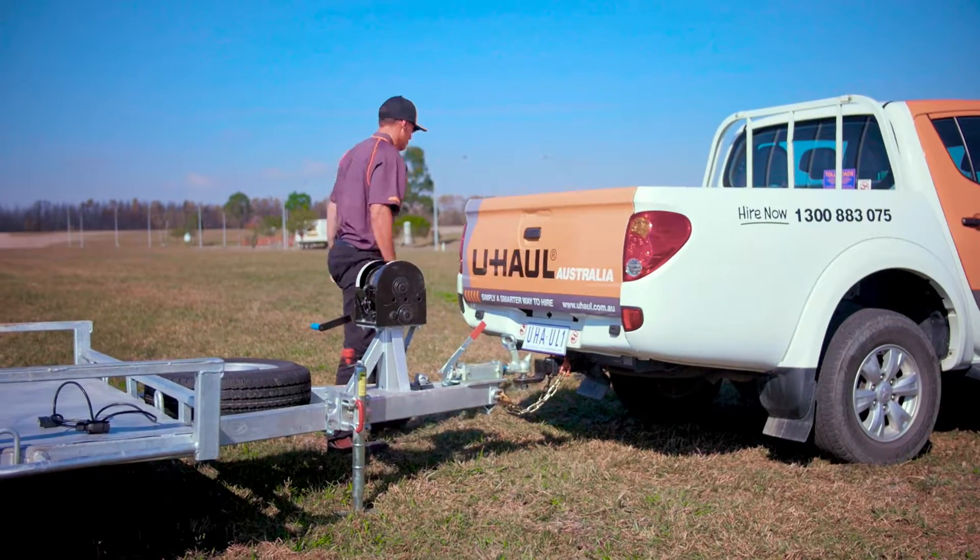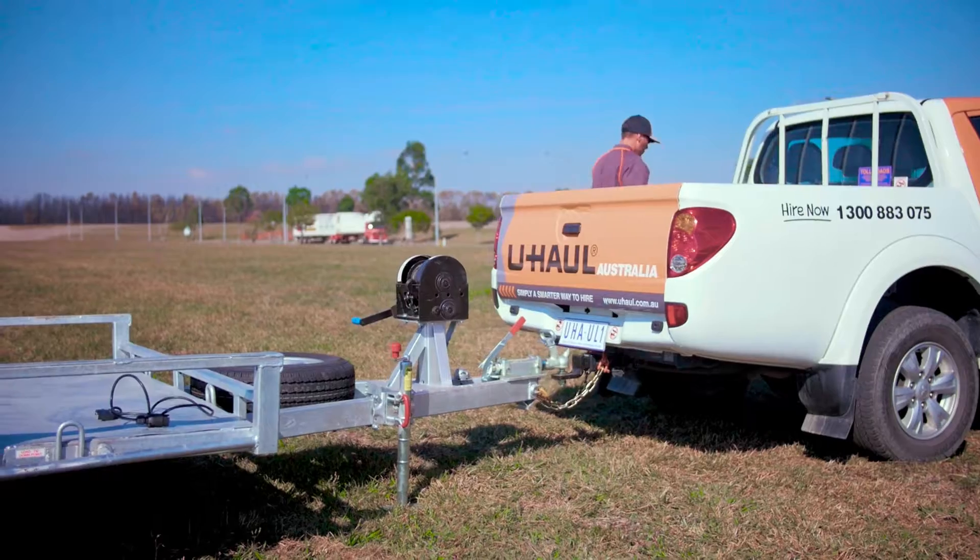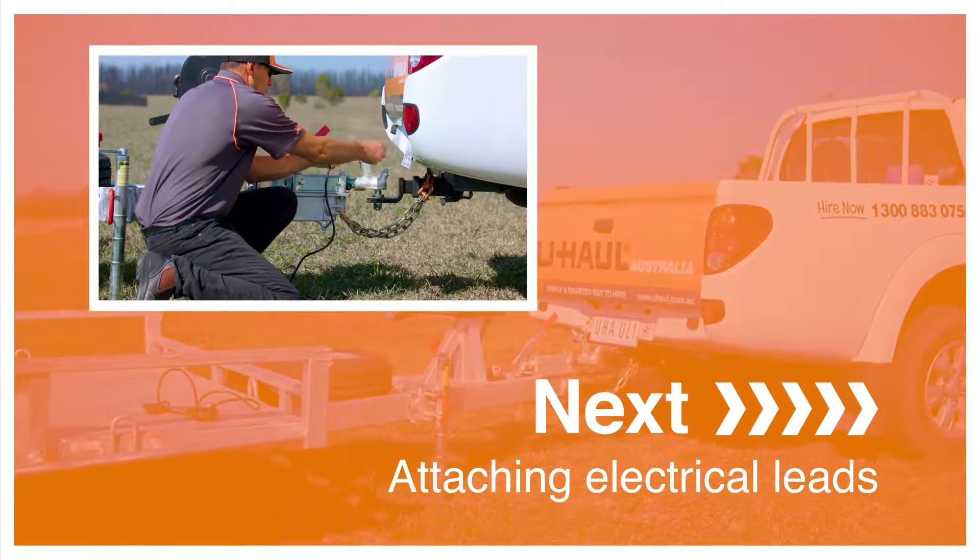The only remaining task is to connect the trailer lights to the vehicle. Next, attaching electrical leads.